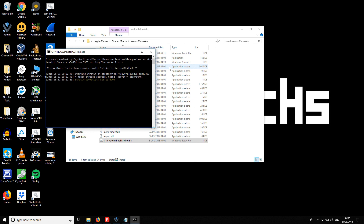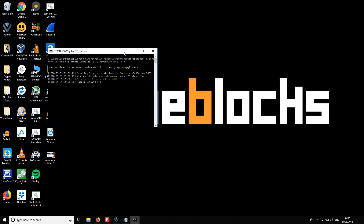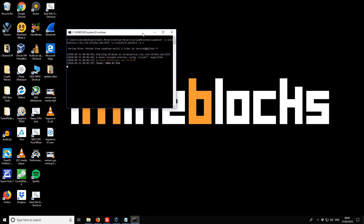I'm testing both miners because I'm not sure which will be the better option. I don't know if this one has slightly better optimizations. You can see there's a slightly different display — this one reports a total hashes per minute, whereas the other miner reported each individual core separately.